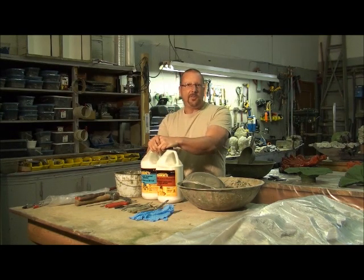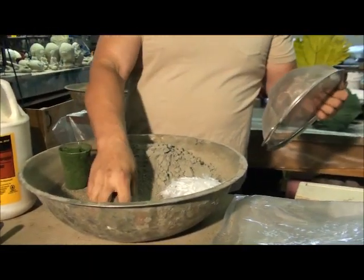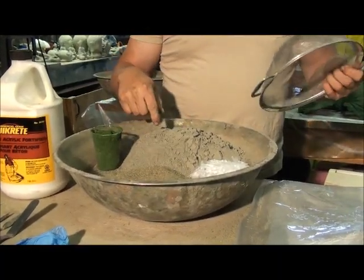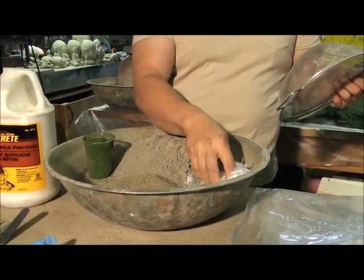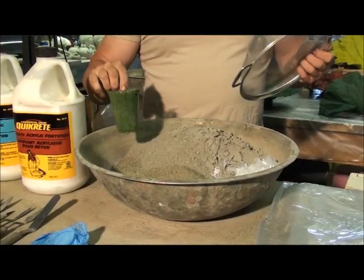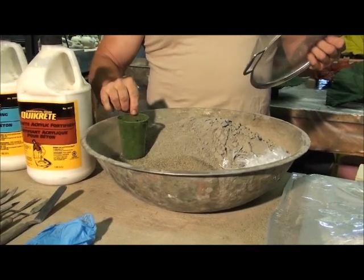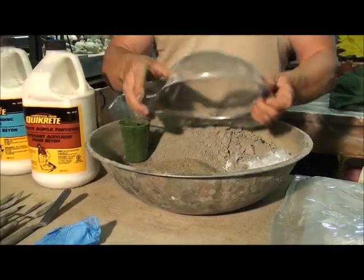I'll show you a list of things we're going to need to start today's project. Your general mix is going to be three parts sifted sand — that's really important, you don't want any chunks of aggregate in there — to one part Portland cement. Then I put a good handful of poly fibers, nylon fibers, in as well for strength. And optional, I won't do it today, but this is the iron oxide powder. Per leaf I put about six to nine ounces — that's about 250 to 275 ml for our friends in Great Britain.